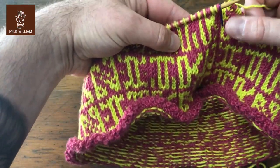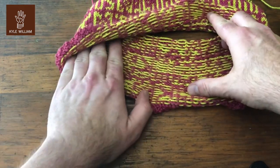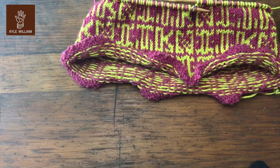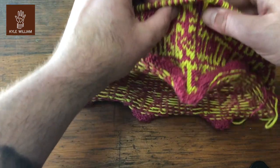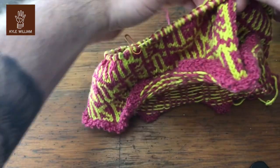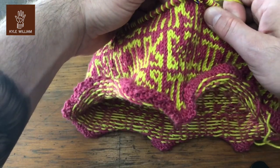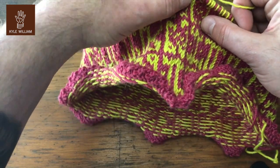As I am working you can see there are floats. Now I know that most of my work encourages all of my students to lock their floats every other stitch of the same color. In this case I'm not asking you to do that — I actually designed this project so that you didn't have to do any locking, with the exception of one spot.